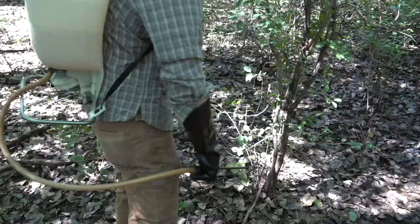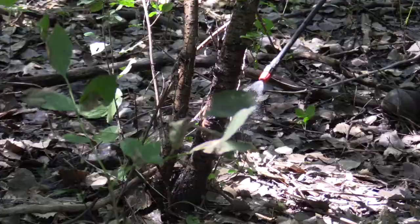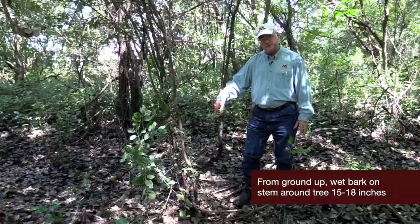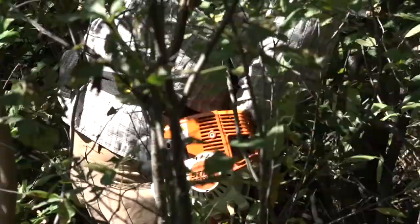Basal bark applications are used to leave the tree in the woods, saving time — you don't have to remove the stem out of the woods. It's an easy application and it's a benefit to the wildlife or standing trees as well. You do have to spray the basal bark around the complete circumference of the tree, about 15 to 18 inches from the ground up.